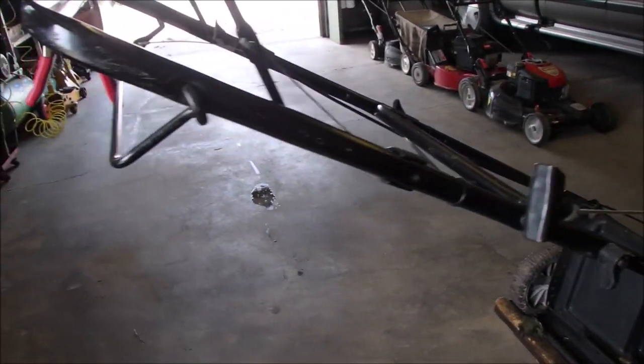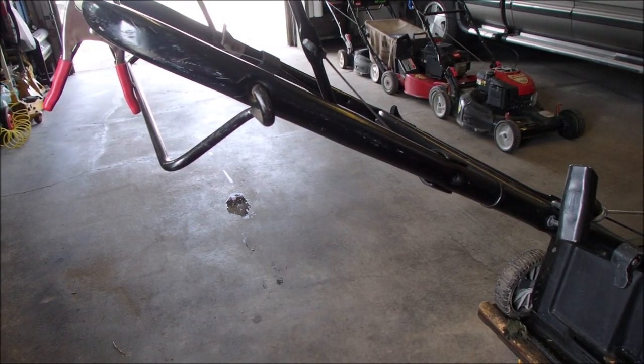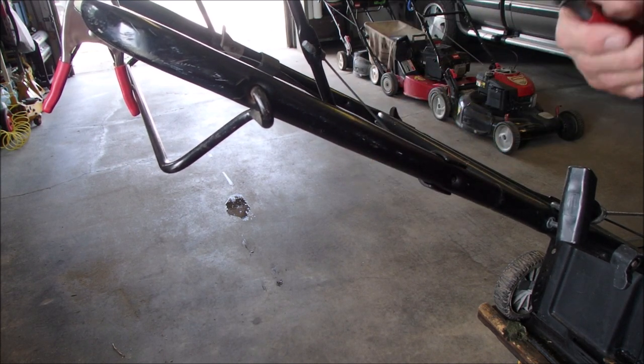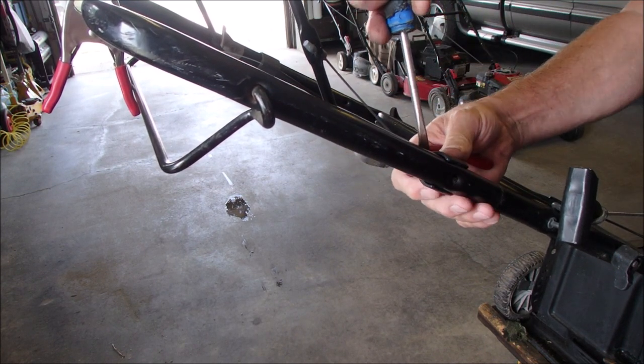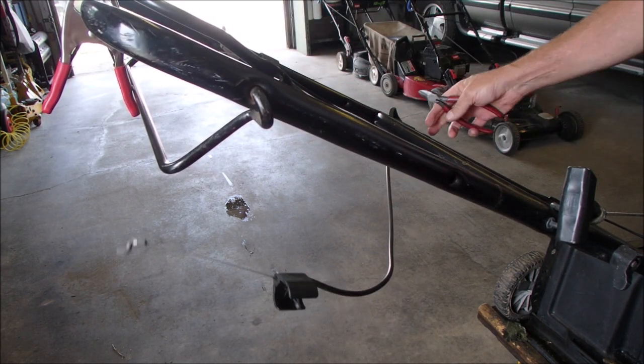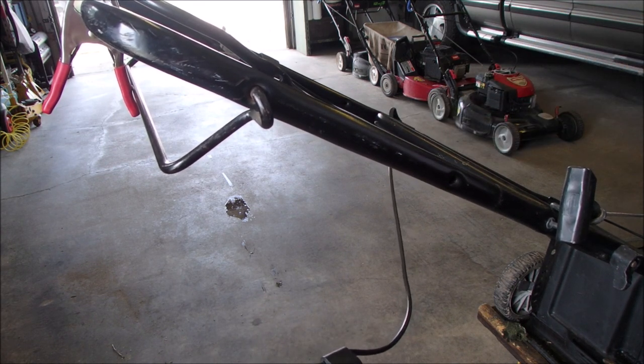Okay, let's remove this guy from here. We need two tools — a pry bar and side snips to cut off the old tie wraps. It's got tape on it. That tells me something. That's probably me.